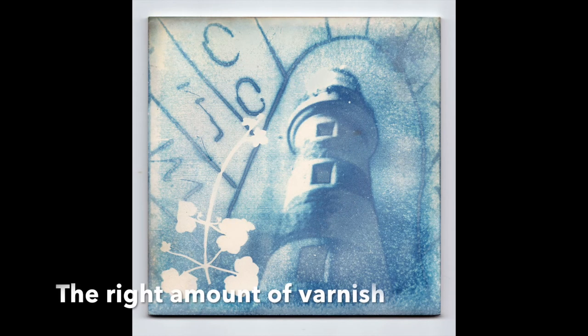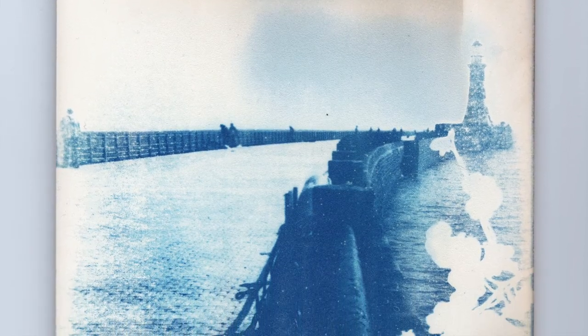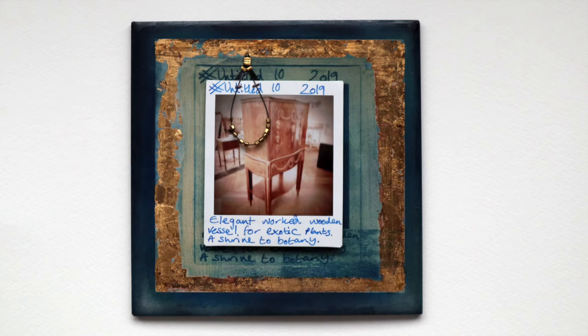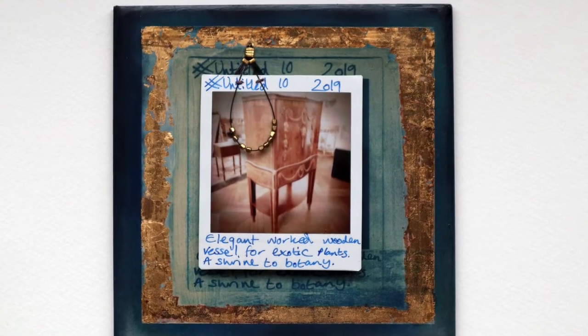It's a nice, cheap alternative way of presenting work. And if you're really clever, you might decide not to varnish it at all and actually fire it in the kiln. I believe it's a low cone fire — around cone four — that you would fire cyanotype at. If you get it correct, the cyanotype should go from blue to an orange, rust colour. I know other cyanotype artists have had success with this — you can find them on Instagram by searching the hashtag cyanotypes on ceramics to see that lovely rust colour.